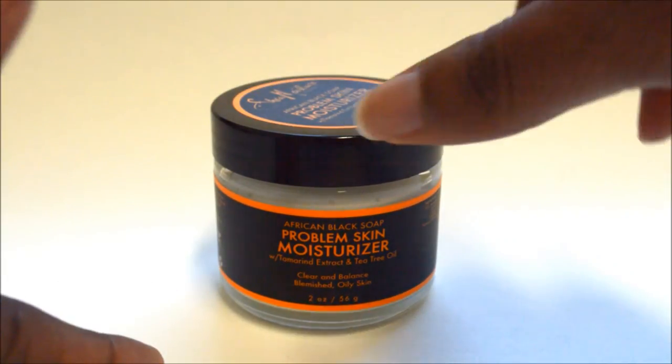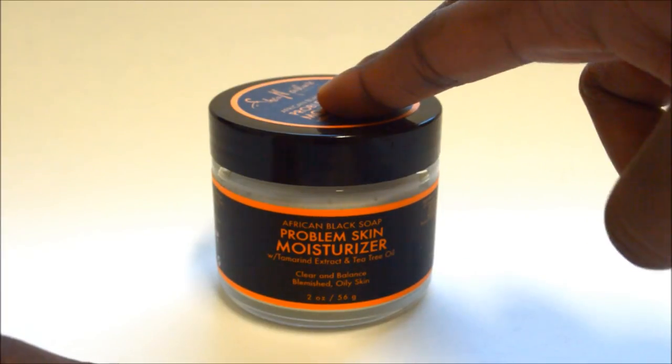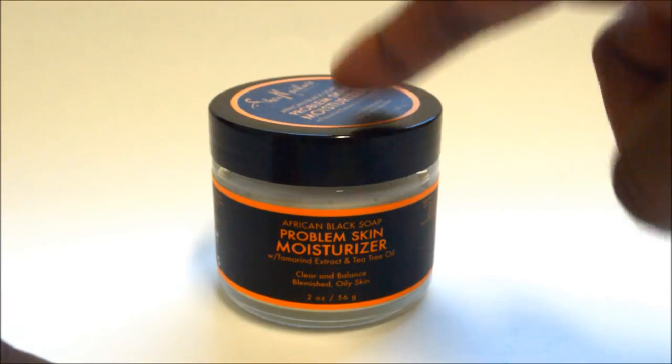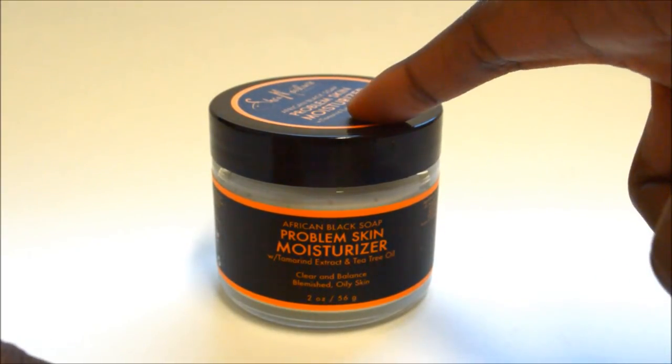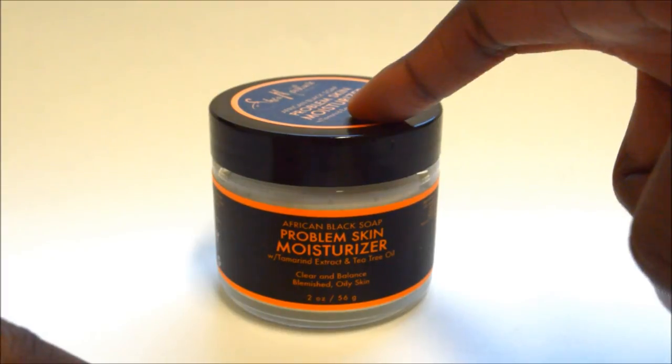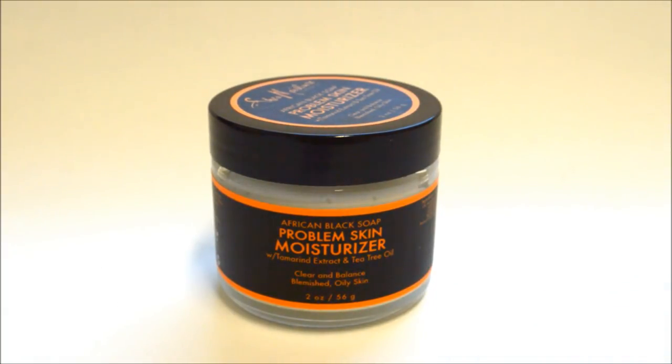I can tell you right now this stuff is very effective. If I didn't have the money to get my Juice Beauty Oil Free Moisturizer, I will gladly purchase this again — it's really really good, despite the fact that it smells like garbage. Without a doubt, this is going to be on my list as a backup moisturizer. This product is really really good if you have severe oily skin, acne-prone skin, combination skin, or just want to control oil in your T-zone.